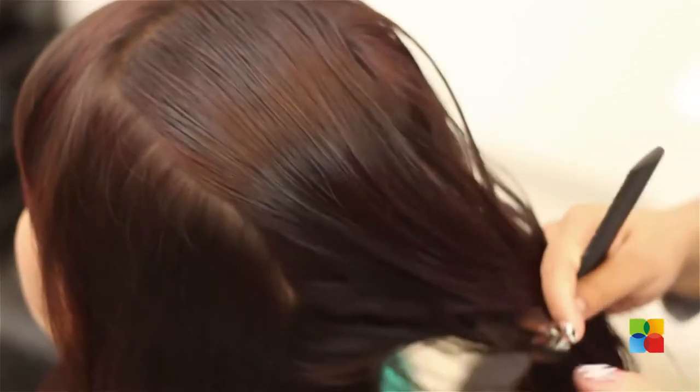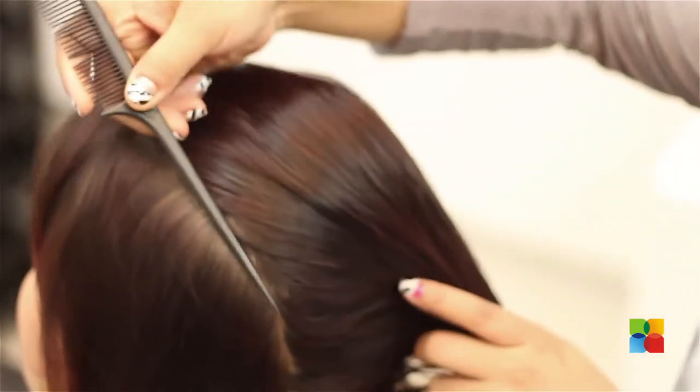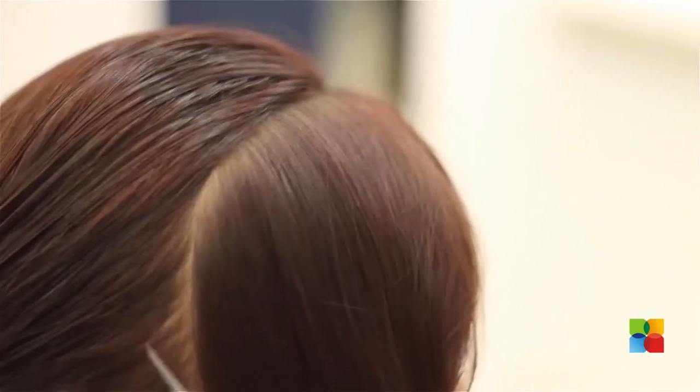So for the pancake abdu you need to take the section like this, coming around just below here in the neck. Both sides I've taken like this.